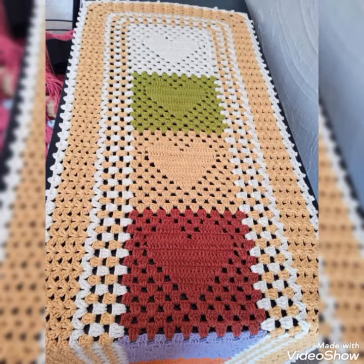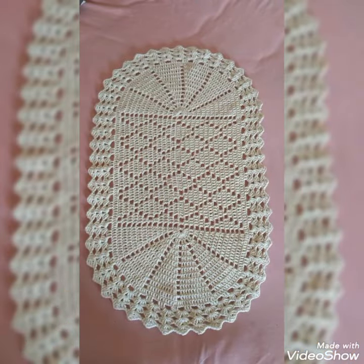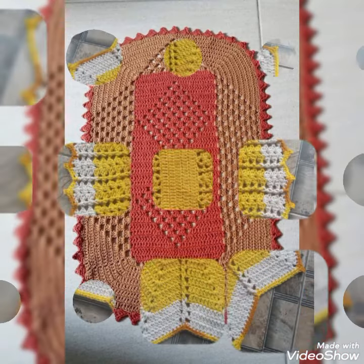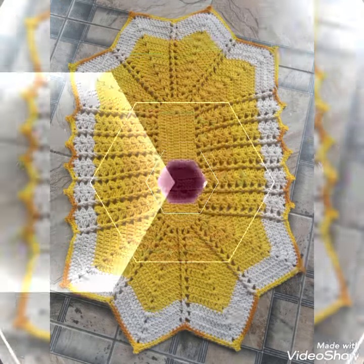Although these designing ideas are a little bit complex, some of them are simple and beginner-friendly as well. If you know beginner stitches you can easily try them, and if you have tried crochet doilies you can try most of the designing ideas in this collection.